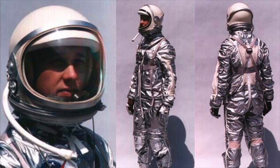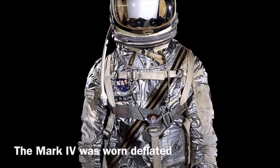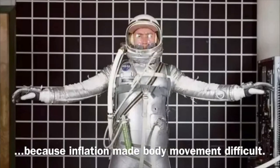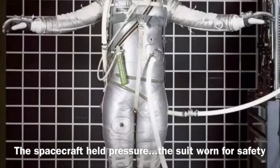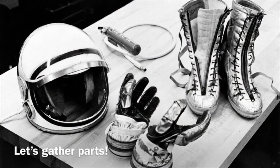This suit was exactly what the public was waiting for. It was shiny, it looked out of this world. However, it wasn't really a very sophisticated suit compared to what we have today. It was not inflated in space once, because it made it very difficult to work in space when it was all inflated like a balloon. The Mercury spacecraft's cabin was pressurized and turned out to have an excellent safety record.